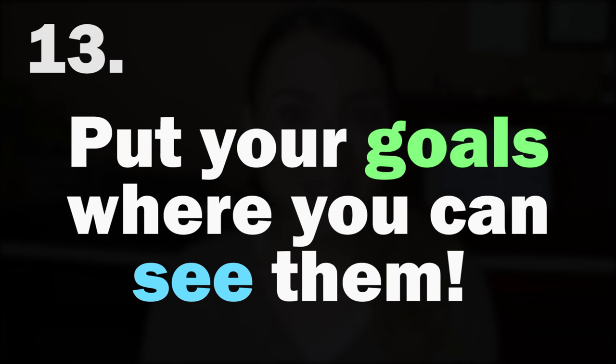Number thirteen: put your goals where you can see them. The same problem from number twelve — people set New Year's resolutions, don't write them down anywhere, and they get lost in space and time. You want your goals somewhere you're confronted with them regularly, if not daily. I like to put my goals at the front of my new notebook. You could also put them on your computer or laptop desktop wallpaper, or save a goals document as a clickable file on your phone's front screen — anything that forces you to be reminded of that goal.